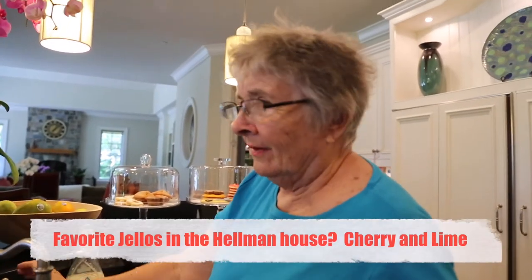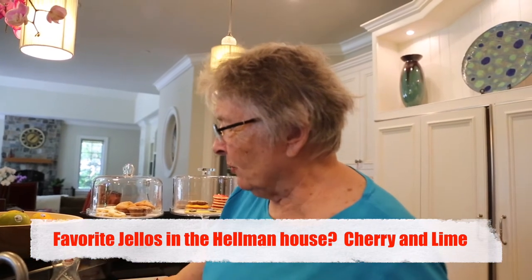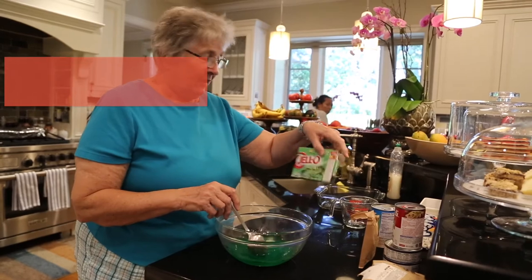They were cherry jello and lime green jello. You could use any kind of jello, but that's what they like best. One cup of hot water, one small package of jello.